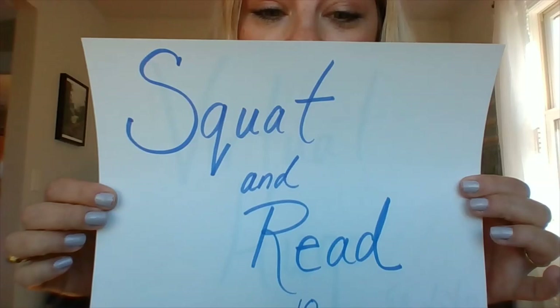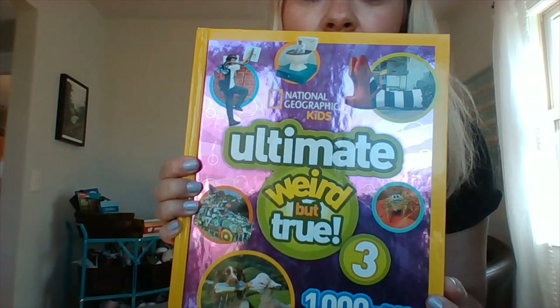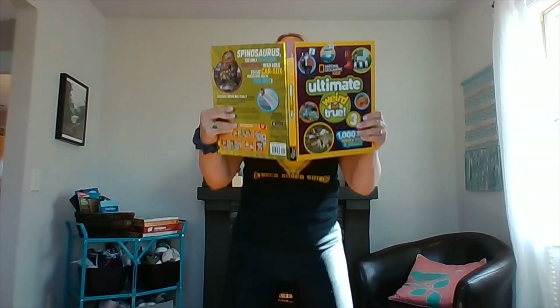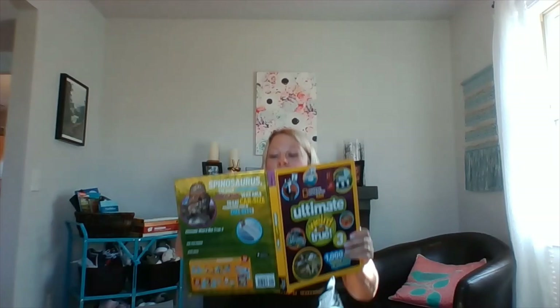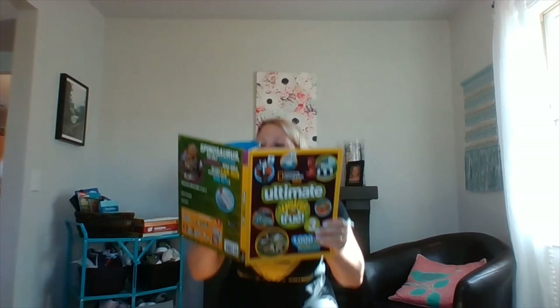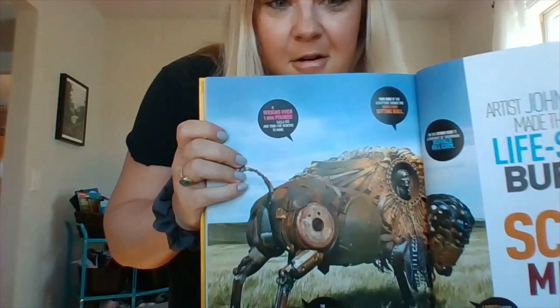How about squat and read, 10 times? Reading is always so important. Make sure your butt goes back, don't put your knees over your toes — good form. Did you know 500 different kinds of bacteria live in your mouth? Look at this amazing artwork! I learned a lot and exercised.